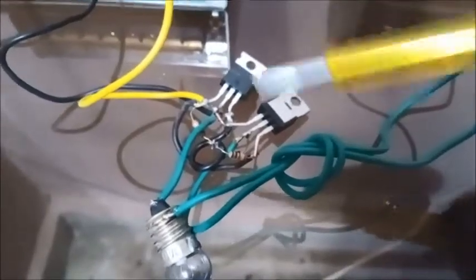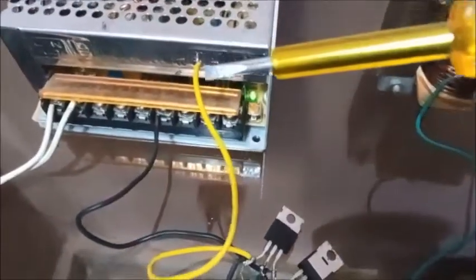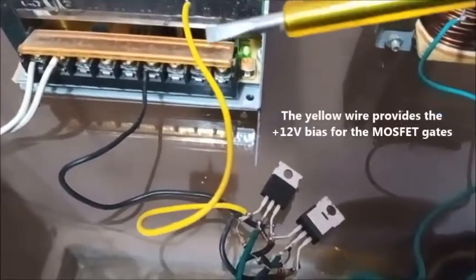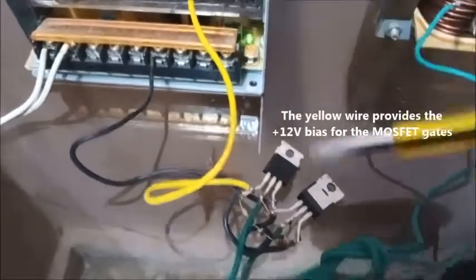The bulb is off because the MOSFET gates are not yet biased. As you can see, this yellow wire is disconnected — it is not yet connected. Now I will connect this yellow wire to the 12-volt SMPS supply.